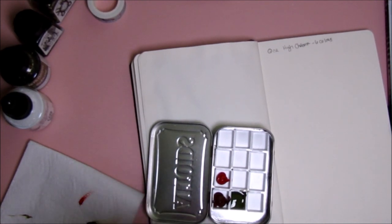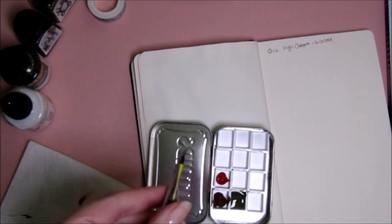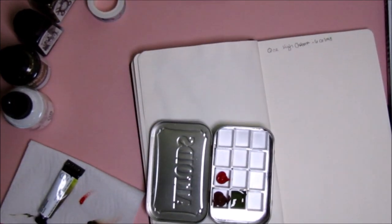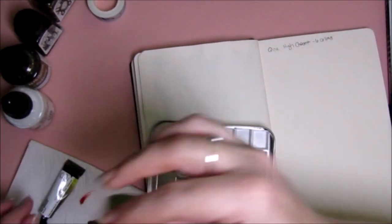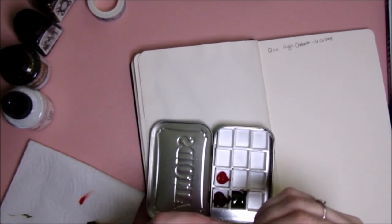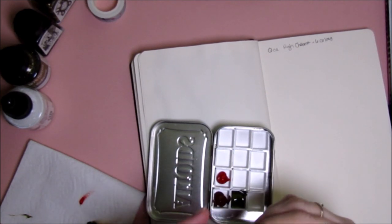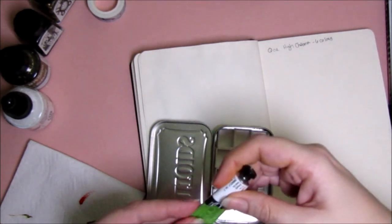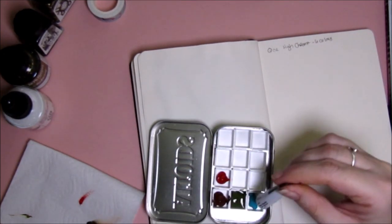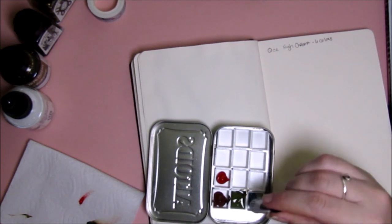Do you see the hole? You probably can. I don't know if I can get this to focus but it's a pretty big hole actually. I'm going to take some frog tape and try to cover that up — I really don't want my paint to dry out. It's not going to be pretty, maybe it'll be functional. There we go — functional. I cannot believe that just happened.